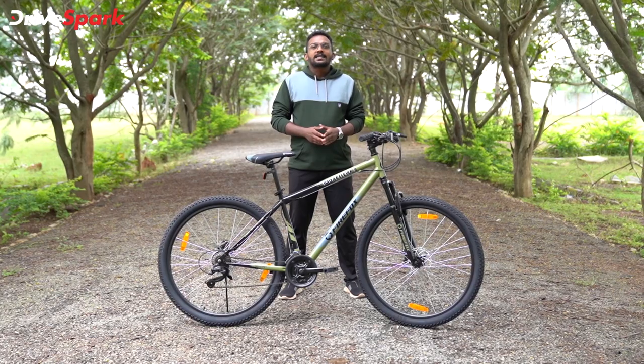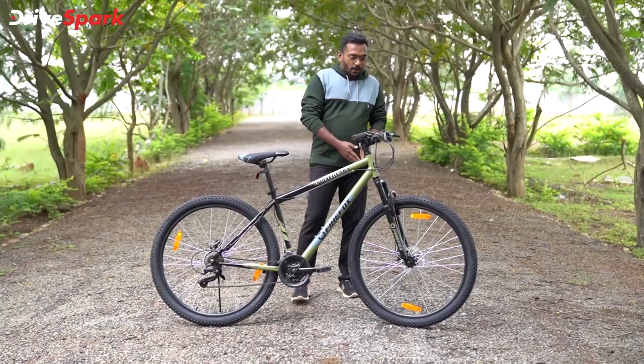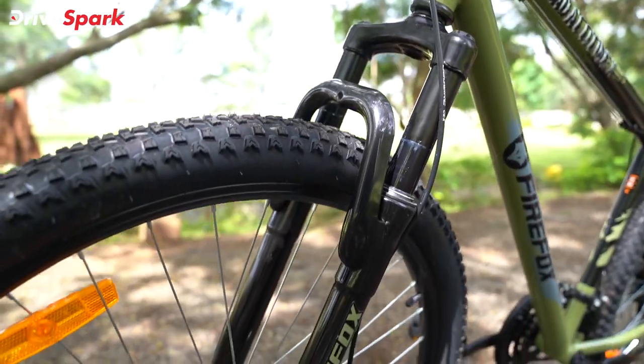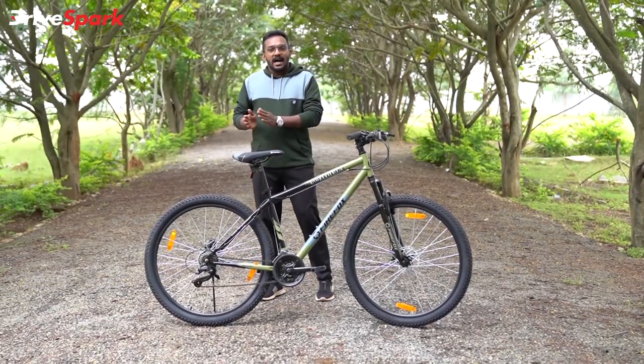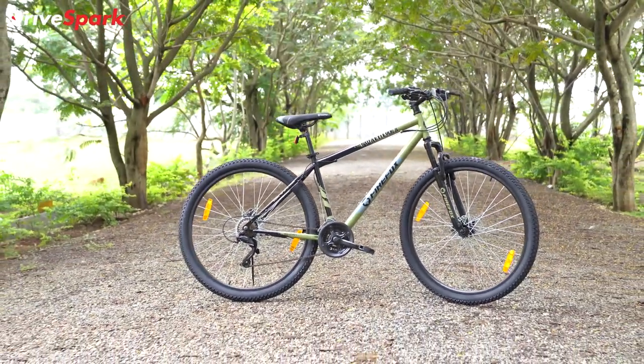If you have a suspension in the cycle, you can use a telescope to travel. It's not a full suspension setup. We have a steel frame here.